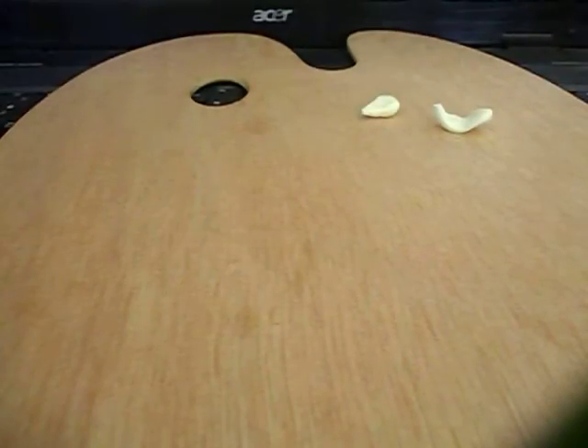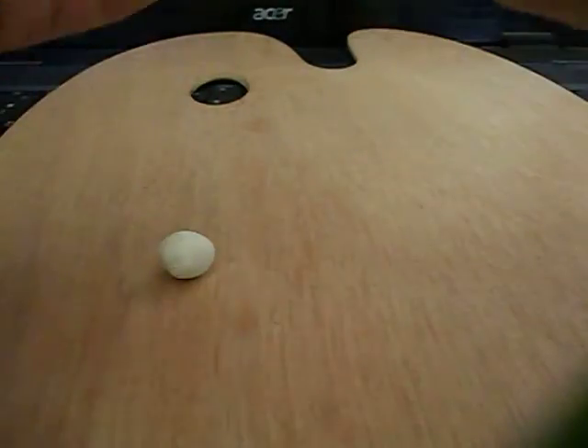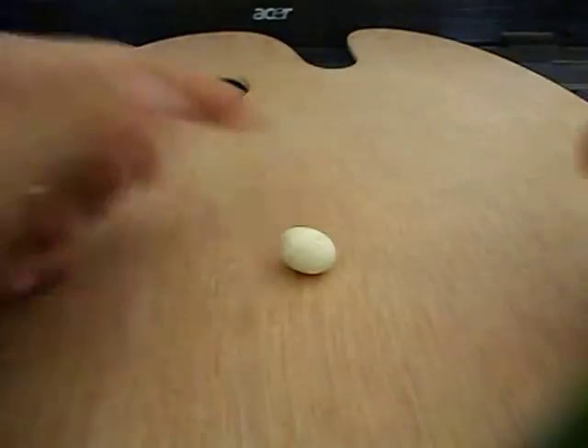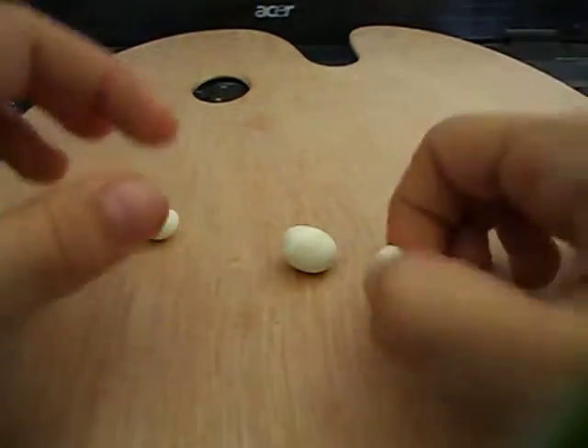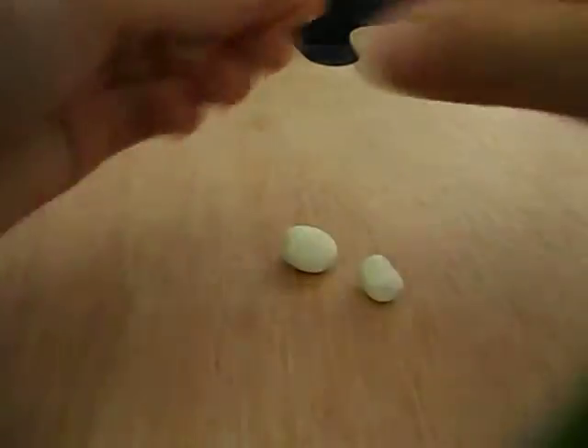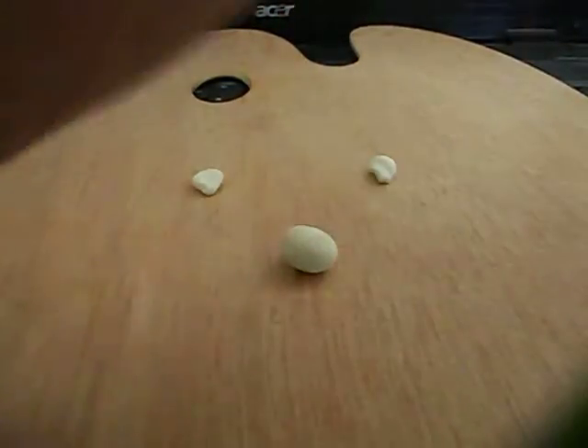Let's make the berry puppy. Start off with some polymer clay and take two pieces out. Roll them into a ball. Then use the bits we just cut out to make small balls — this one is going to be for the body and this one is going to be for the ears.